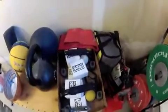Some miscellaneous stuff, some Rogue chalk, parallettes, mobility stuff. The Mark Bell Slingshot, 30 pound med ball, 20 pound homemade med ball, 3-way plyo box, ab mat, and more mobility stuff.